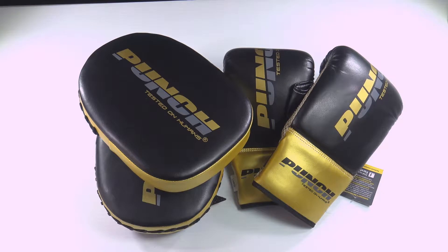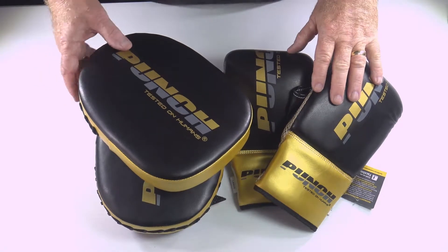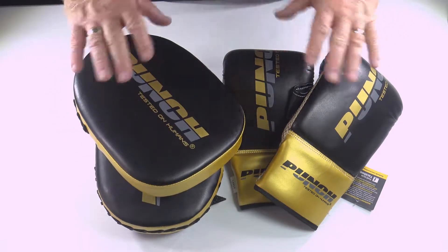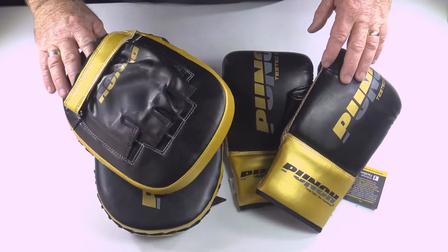Welcome to Punch TV. I'm Bruce Townhill, founder and designer of Punch Equipment. I've got a nice little review for you here of our latest combo set. This is an entry level combo set designed for the sports shop market.